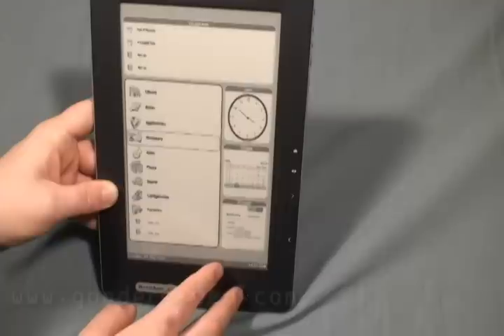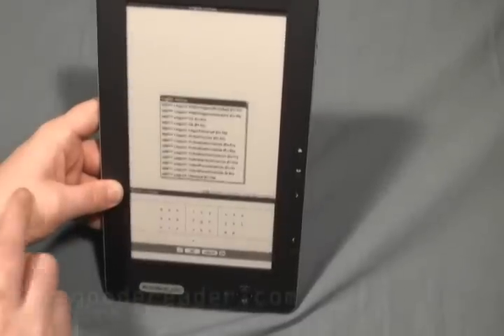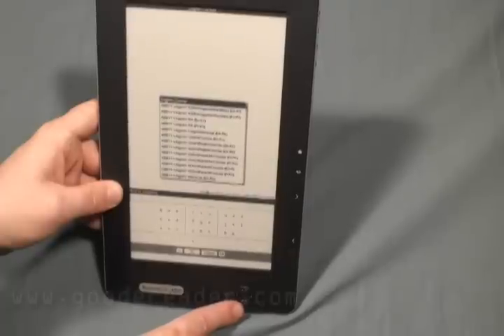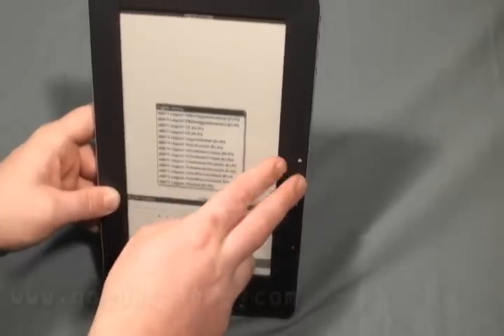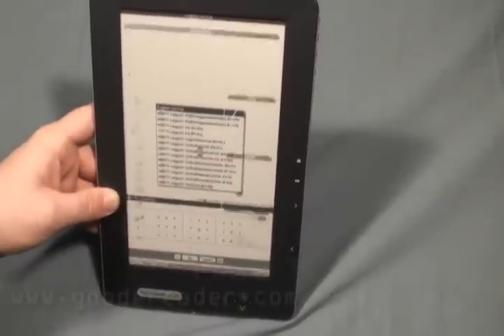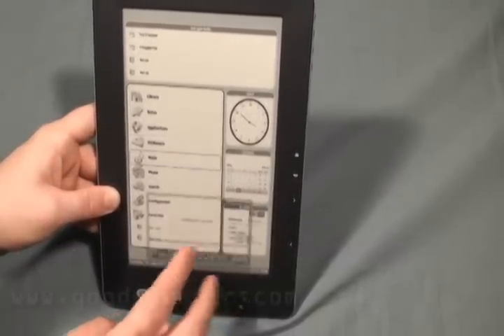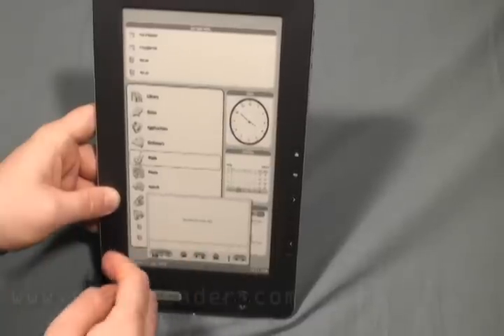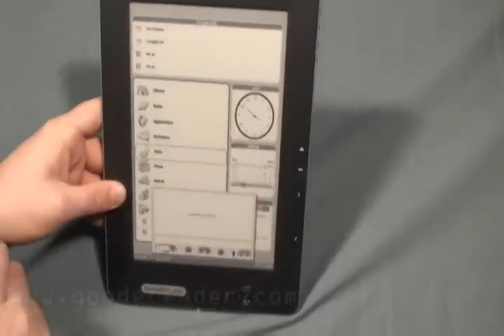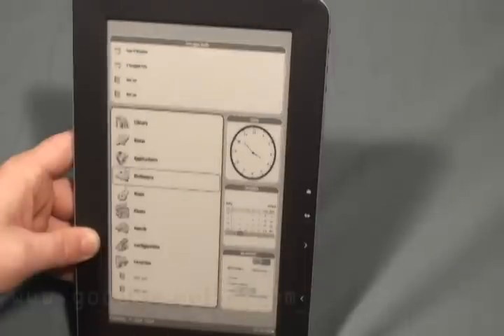Of course, you do have your full dictionary. If you want to check up some words, even in different languages, you can do that, as well as get their definitions and meanings. It has tons of different dictionaries — French, Spanish to English, German, and so on. It's nice that it has quite a number of dictionaries based on whatever your language preference is. It does have a music player, although it is only doing MP3s. Out of the two speakers, it is kind of nice as far as music goes.